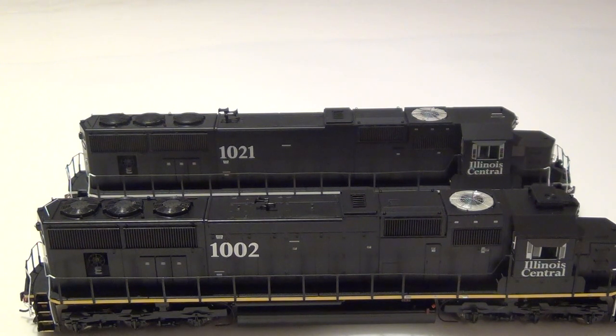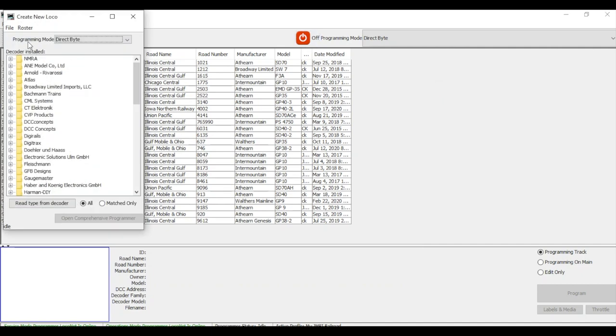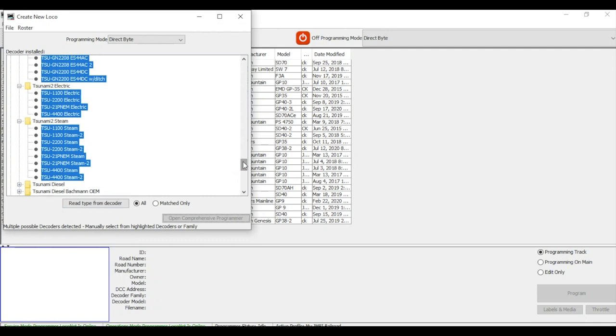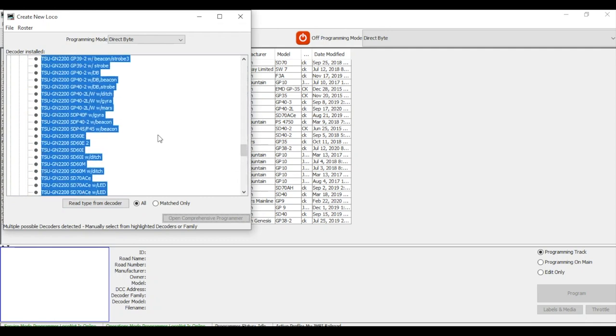I've got my JMRI up and running. This is a brand new loco, so I'm going to hit 'New Loco' and read the type from decoder — it's on my programming track on the test layout. It takes a few seconds to read the CVs. It's going to give me a list — I know this is a Tsunami 2, and scrolling up we have a whole bunch of choices.